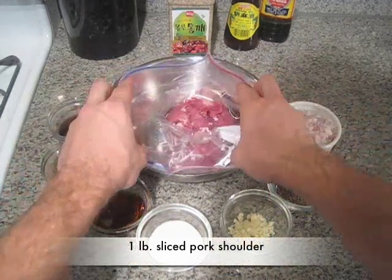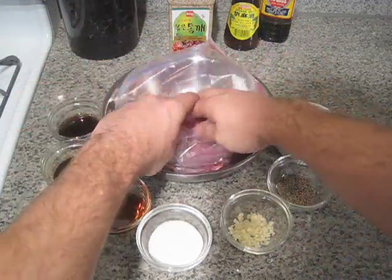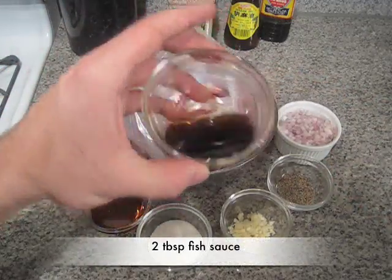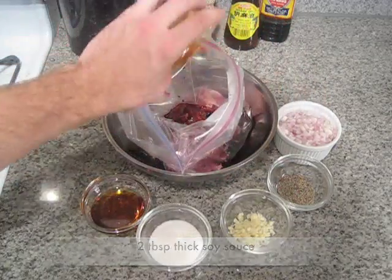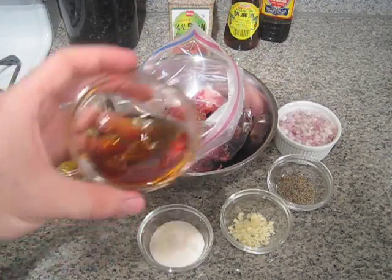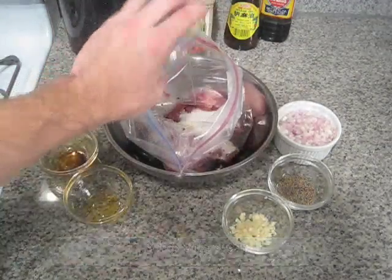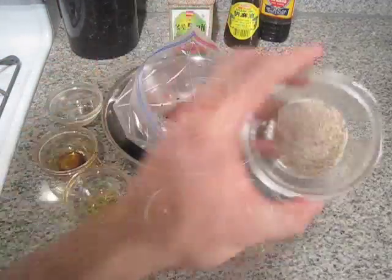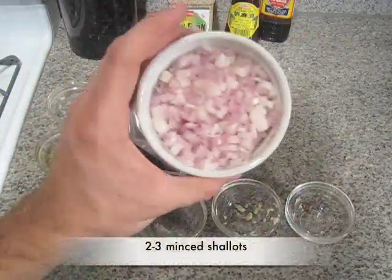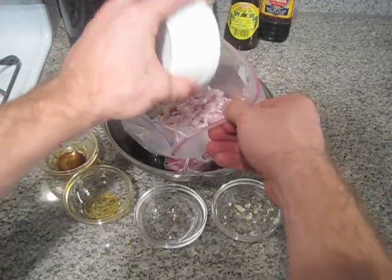We'll start out by prepping our meat. We're going to start marinating our pork now. I've already prepared about a pound of sliced pork butt — slices are about four inches long, quarter inch thick. To that we're going to add two tablespoons of fish sauce, two tablespoons of thick soy sauce, two tablespoons of sesame oil, three tablespoons of sugar, about two to three garlic cloves minced, about a tablespoon of freshly ground black pepper, and about two large shallots — or three small shallots — minced. We're just going to seal that up, mix it all around, and then let it sit in the fridge for about an hour or two.